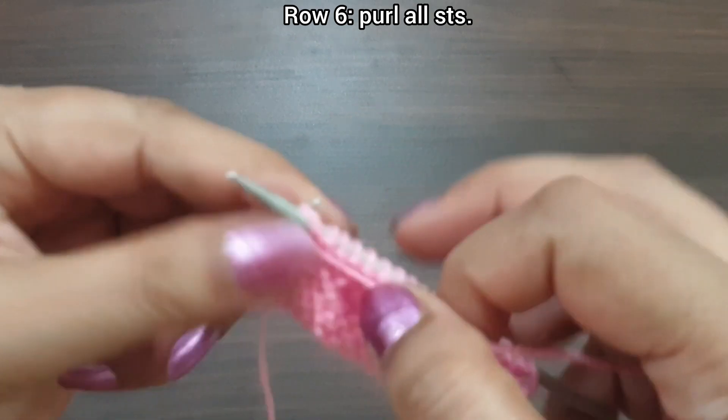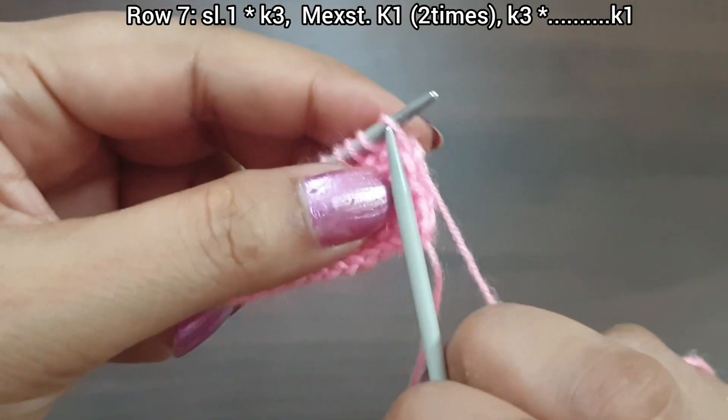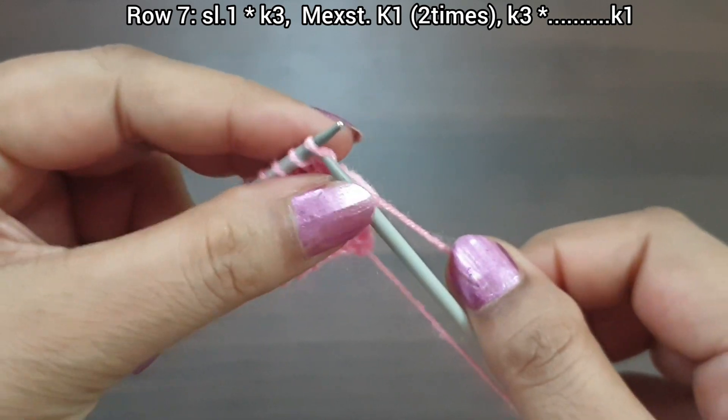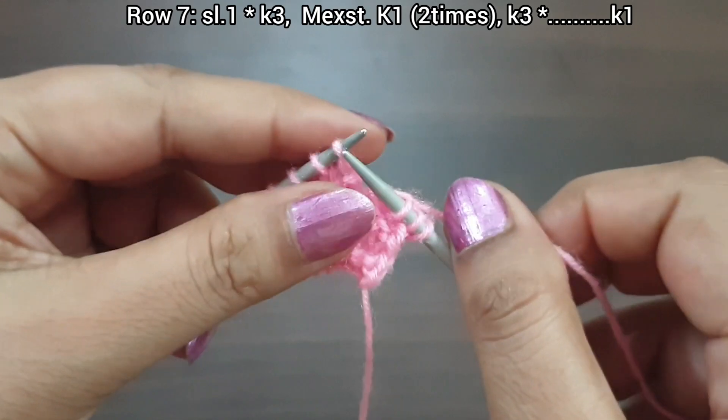Purl all stitches from the wrong side. Now row 7, right side: slip stitch. From here we start our repeat pattern — knit 3.